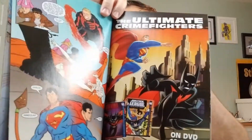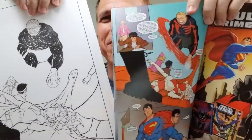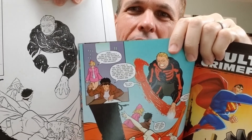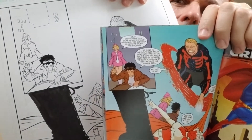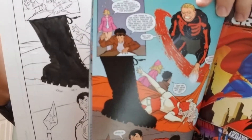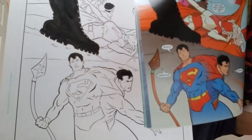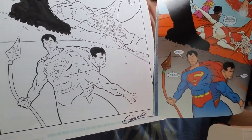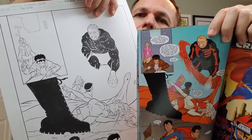And there it is. So we can do this side by side — right there, and then the boot, and then up there, and then we go down here. So that is page 11 of issue five.